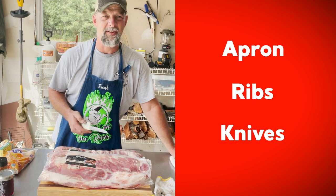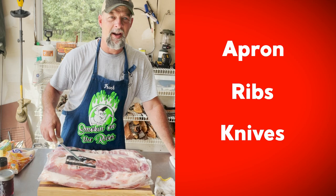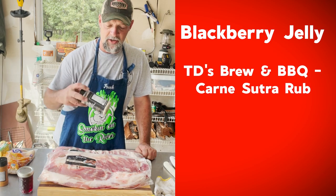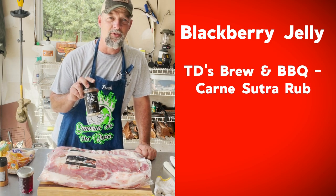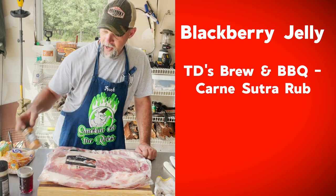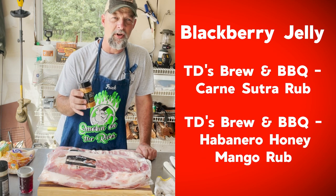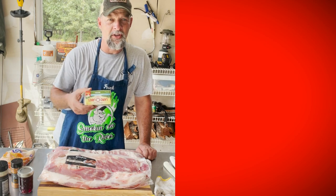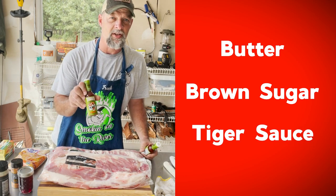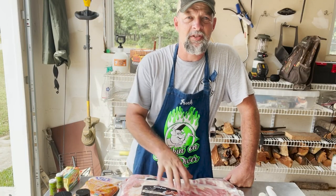For knives, I use a big chef's knife for cutting through bone, cartilage, and anything like that, and I keep a boning knife with a flexible blade for prying against the cutting board. For the glaze, I'm using blackberry jelly. The base layer rub is TD's Brewing Barbecue — the Carne Sutra — a buttery, southwest-style salt, pepper, and garlic rub. After glazing, I'll add a habanero mango finishing rub. For the wrap, we're using Land O'Lakes butter, brown sugar, and tiger sauce — Johnny Trigg always used tiger sauce in his rib recipe.